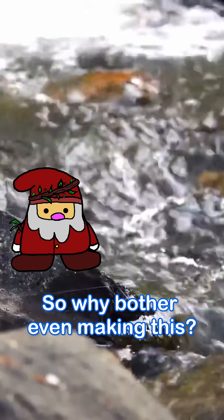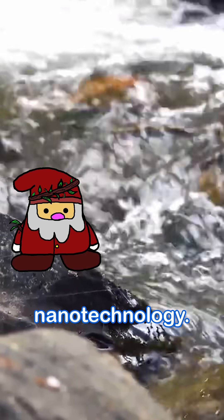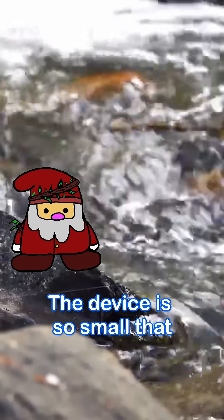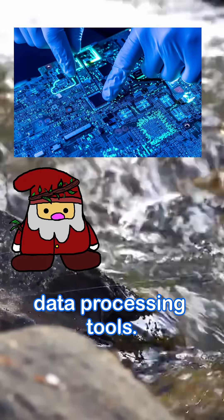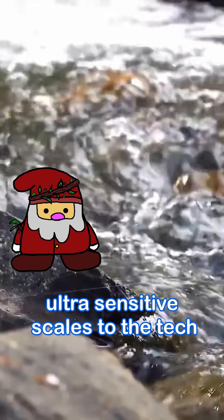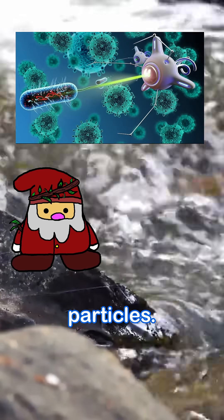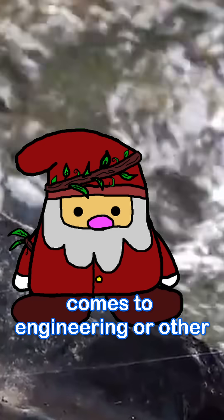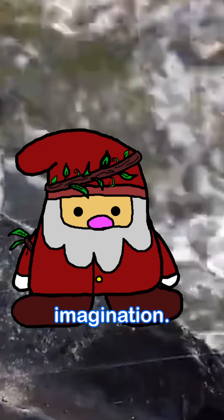So why bother making this if you can't even hear it? Because it illustrates the power of nanotechnology — devices so small they can't be heard, but could still play a role in future sensors or data processing tools. One possibility is using similar tiny devices as ultra-sensitive scales to detect bacteria or other microscopic particles. This goes to show that when it comes to engineering or other sciences, there is no limit — only your imagination.